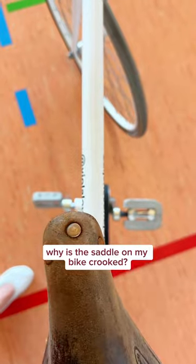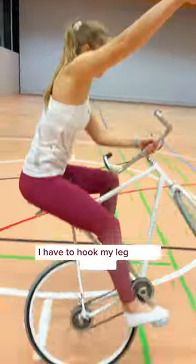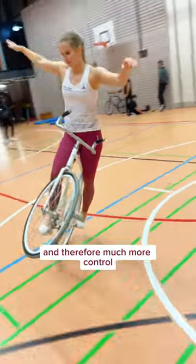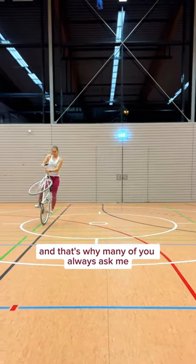Why is the saddle on my bike crooked? This trick is the reason. When I do this trick I have to hook my leg on the saddle and I have much more grip and therefore much more control when the saddle is a little crooked. And that's why many of you always ask me.